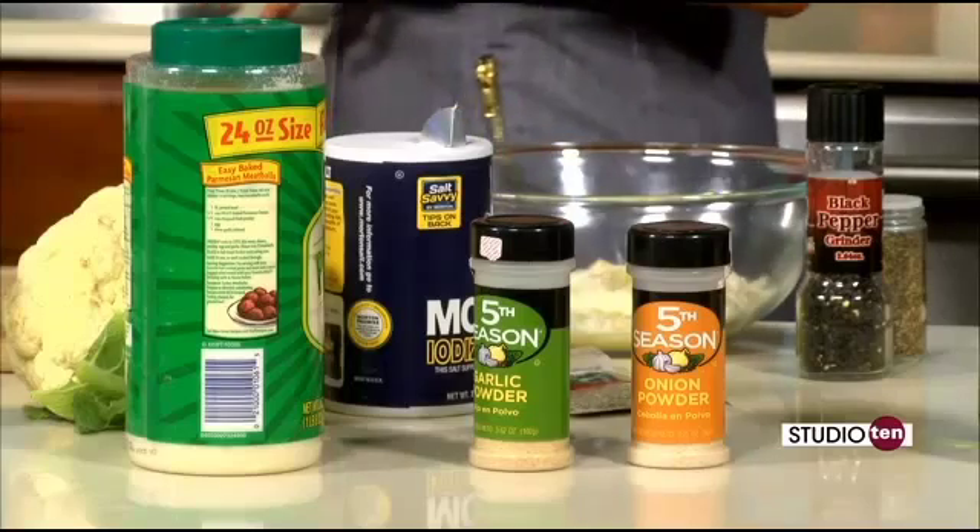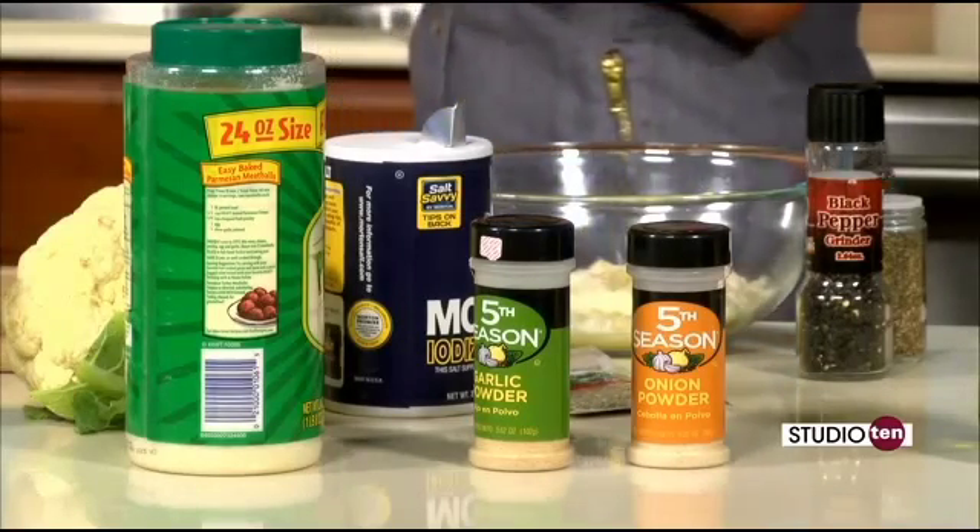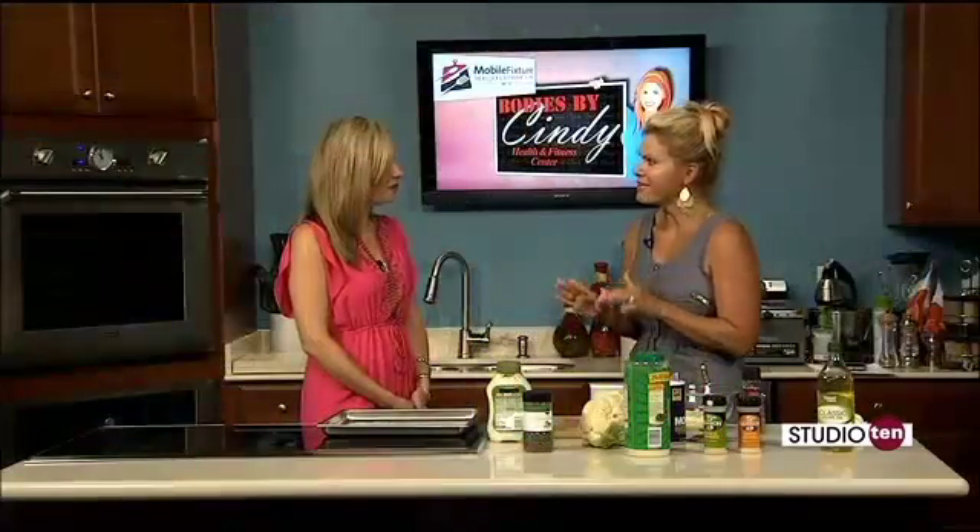One of the producers came through when I was setting up and said, 'You made me like cauliflower because of the last time that you made it.' We made it almost like you're eating chicken wings. I remember the chicken — they were really good.